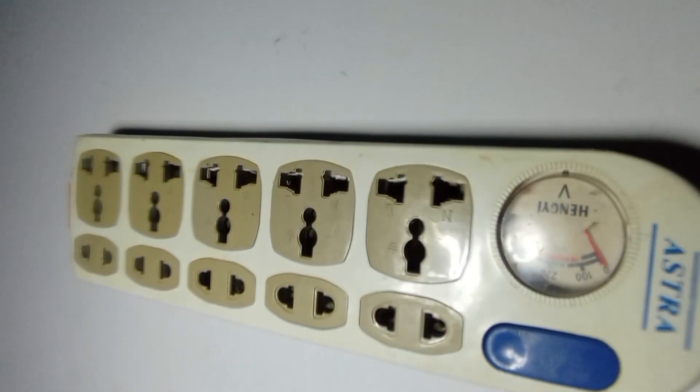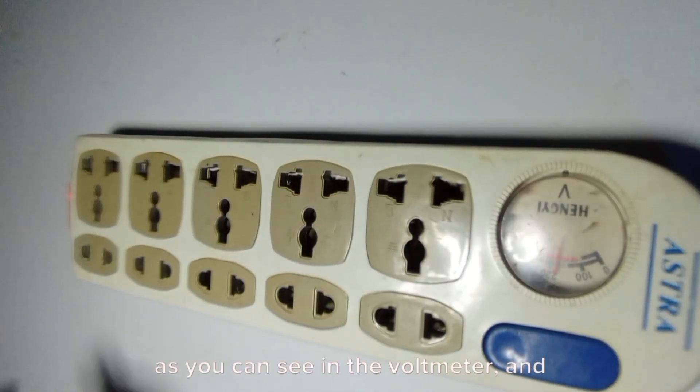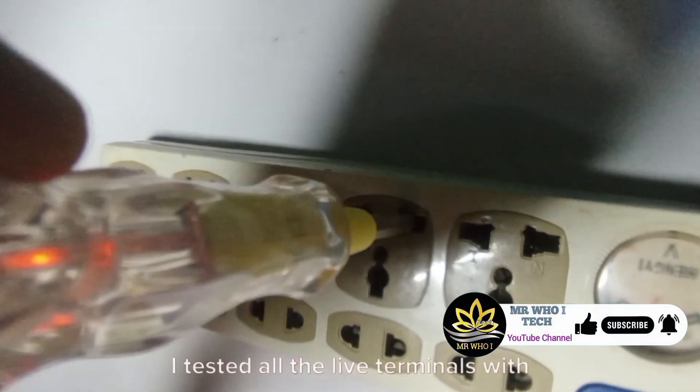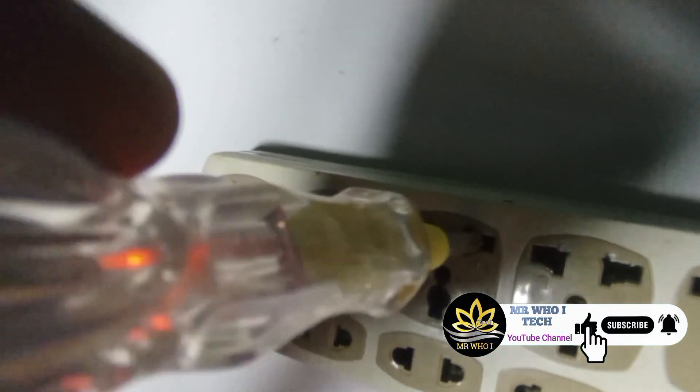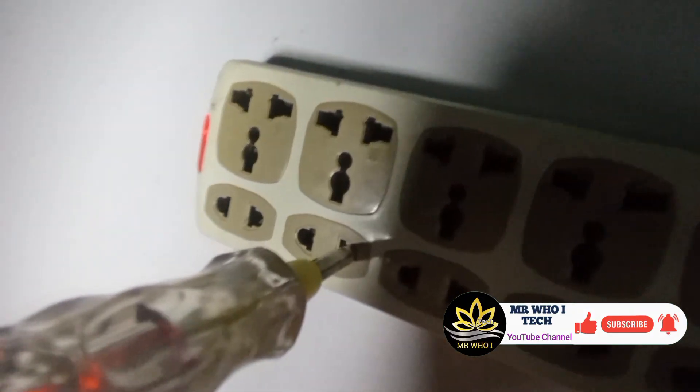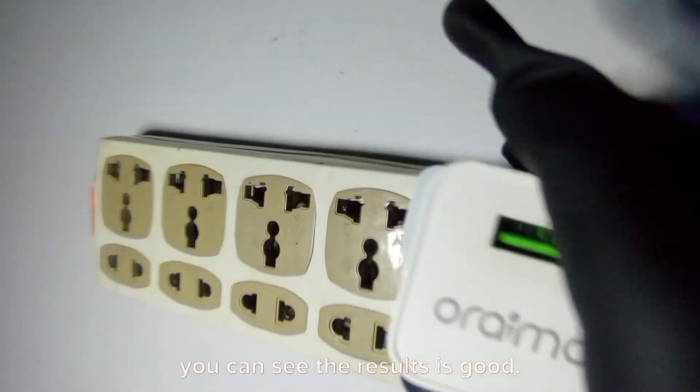The extension socket has been powered, as you can see in the voltmeter and the indicator light of the extension. I tested all the live terminals with an electrical tester. Please don't forget to like, subscribe, and turn on the notification button. You can see the results are good.